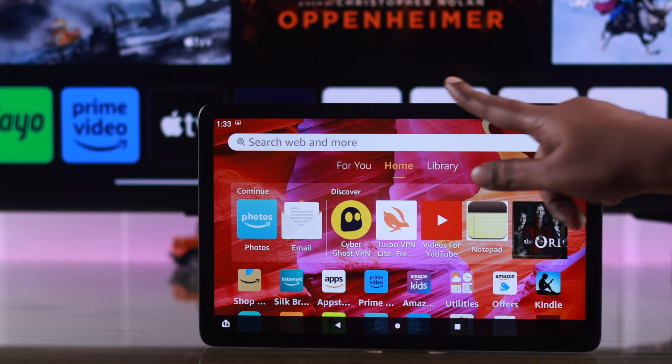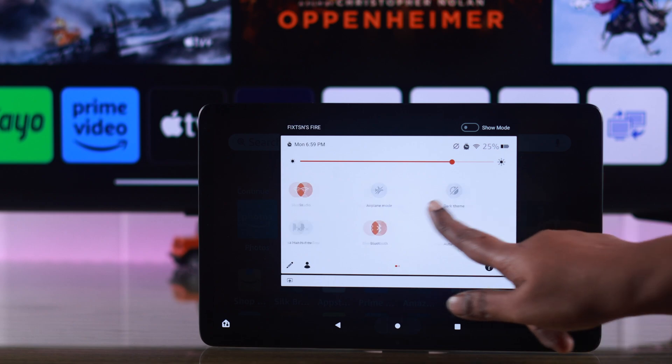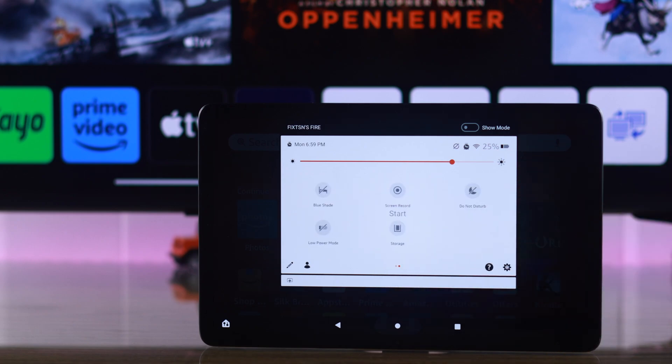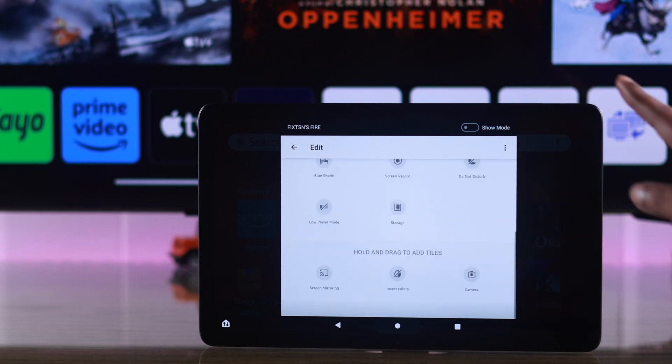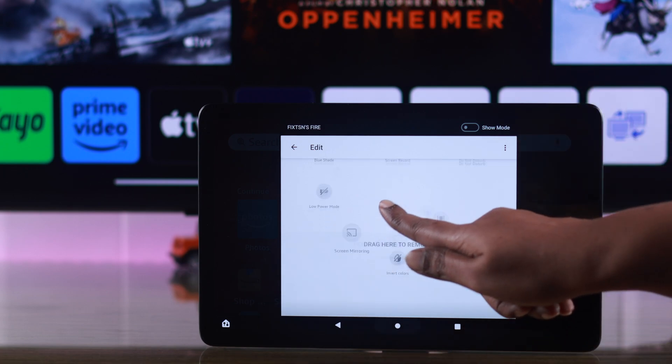For that, go ahead and swipe down the control panel on your tablet, swipe left, and you're supposed to find the screen mirroring option. If you don't, don't worry — tap on the edit sign and you can drag and drop the screen mirroring option from there to anywhere you like.